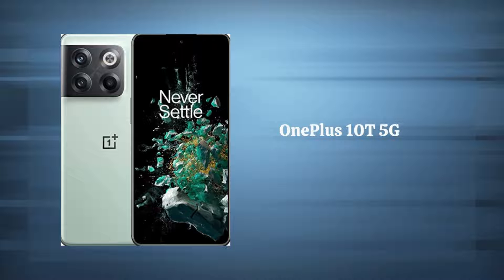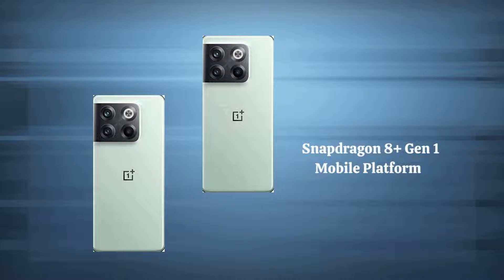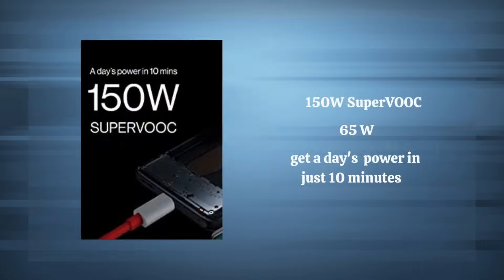Hello everyone, today we have the latest OnePlus 10T 5G. The OnePlus comes in two attractive color options: Jade Green and Moonstone Black, powered by the Snapdragon 8 Plus Gen 1 mobile platform.